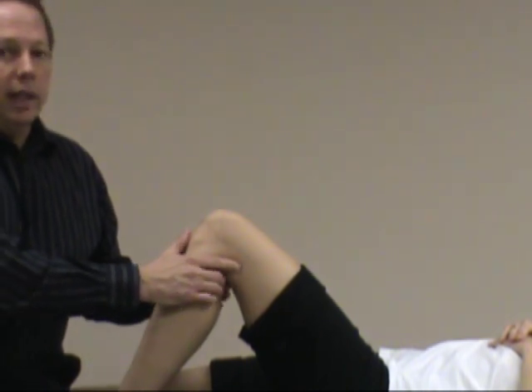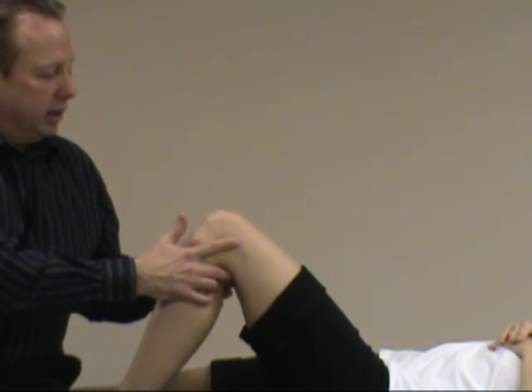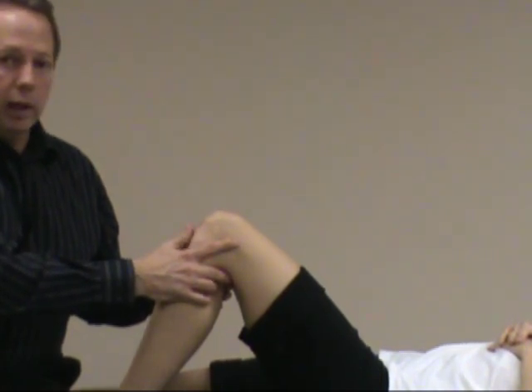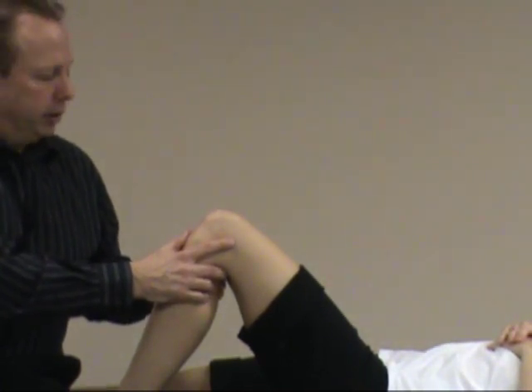You can get false negative tests if the patient has a lot of guarding and they're contracting their hamstrings. If they have secondary tightness of other tissues or if they have swelling, you may assess lack of movement — but indeed they may have an anterior cruciate tear, so you need to be careful with that.